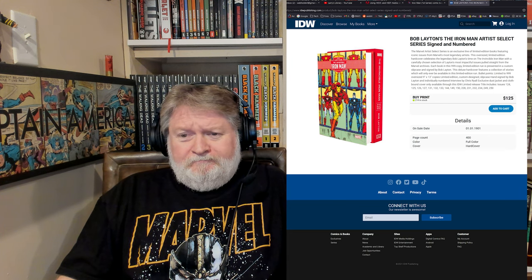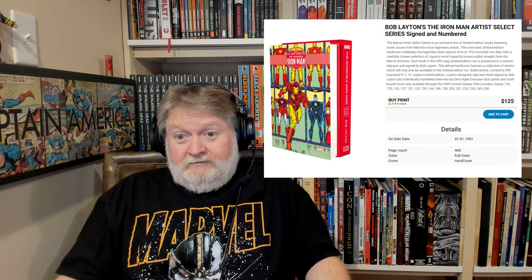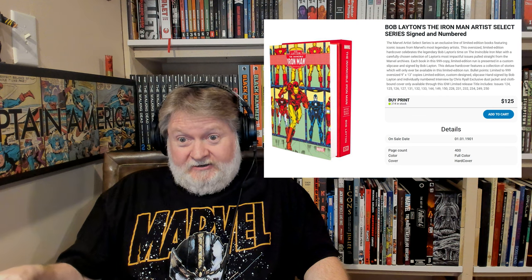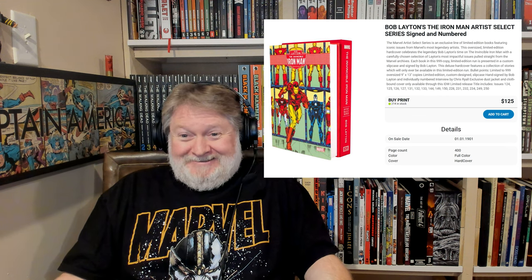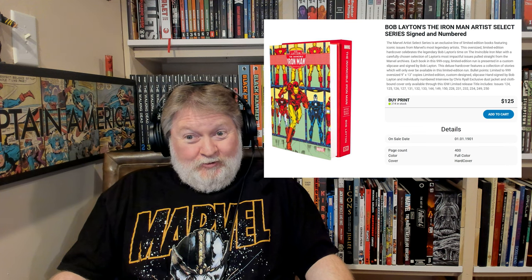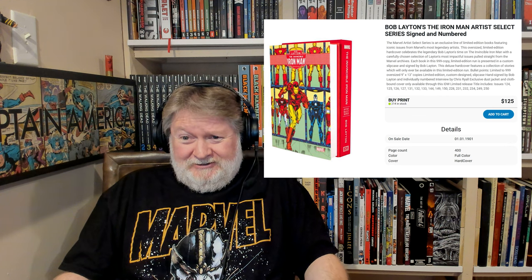One other weird thing: on the IDW store they list this book as having 400 pages, but there are not 400 pages — there are 394. The numbering ends around 389, and I counted all the end pages before and after the numbering and came up with 394. You could say I'm picking nits, but this is an expensive book that they published — why do they not know how many pages it is? Even counting the covers you're still short of 400.